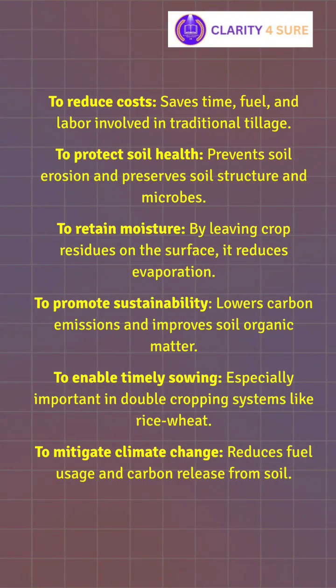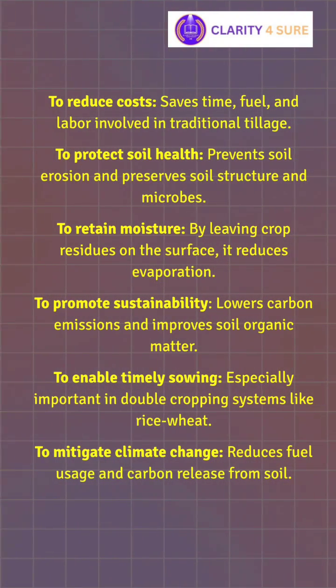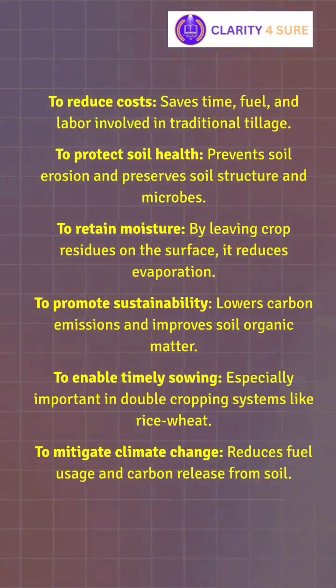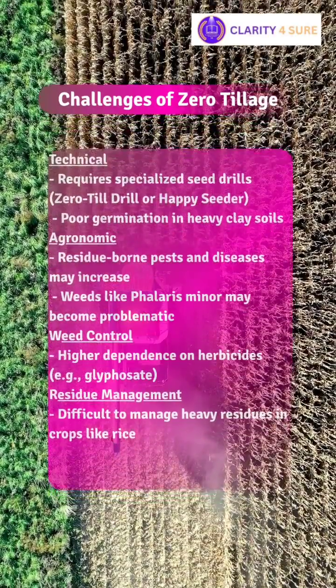To enable timely sowing, especially important in double cropping systems, and ultimately to mitigate climate change by reducing fuel usage and carbon release from the soil.